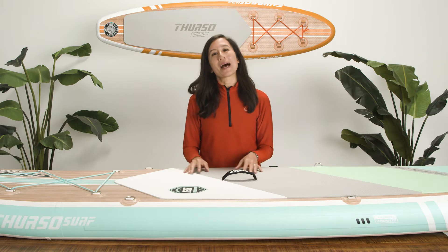Your paddle session is over — it's time to get packed up and head home. In this video we'll cover how to clean and dry your SUP, use your pump to help deflate your board quickly, and how to roll and pack it away with ease.